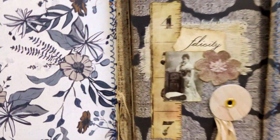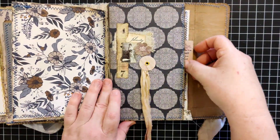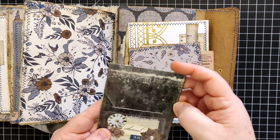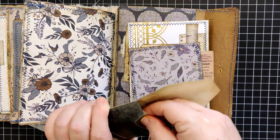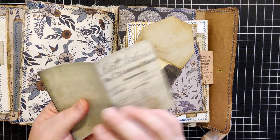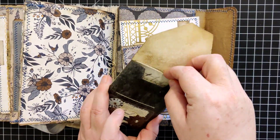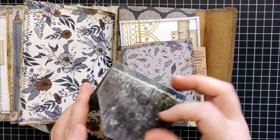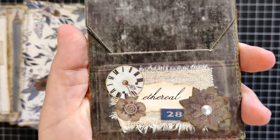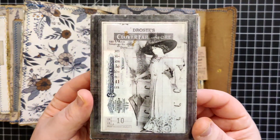Here we have a big envelope — let me show you the collage up close so you can see what the felicity image looks like. Tucked inside — she may change this if she wants — we've got a little pocket of ephemera from a digital kit, nice and grungy. This one is from Eva's shop, which I have linked below, and then yet another little collage with some fabric on the back.